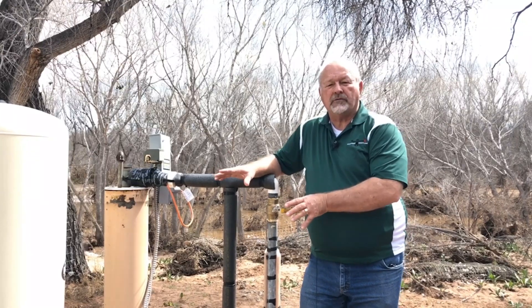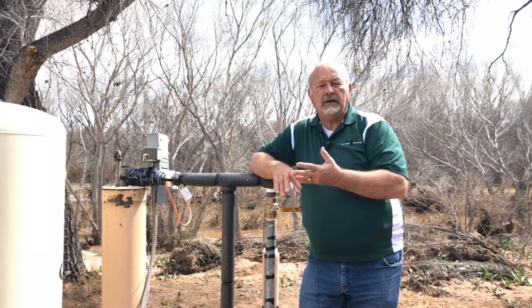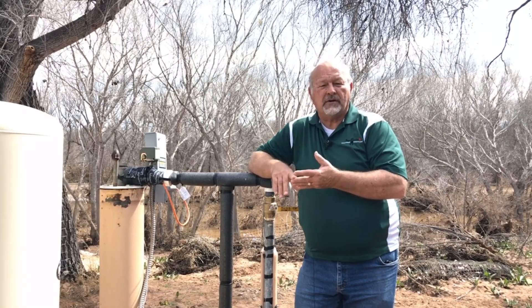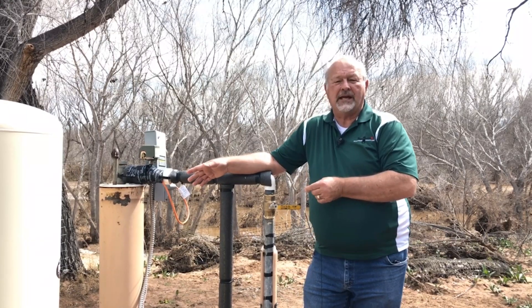But because we're using Well Guard for Septic Systems, we've lowered the pathogens, we've lowered the nitrates, we've lowered the phosphates to a safe level so that it will not affect the freshwater system in any harmful way.